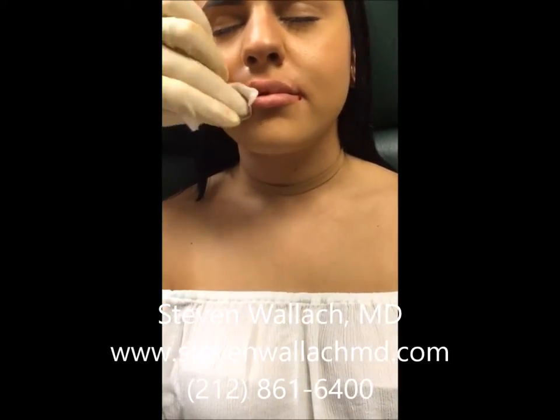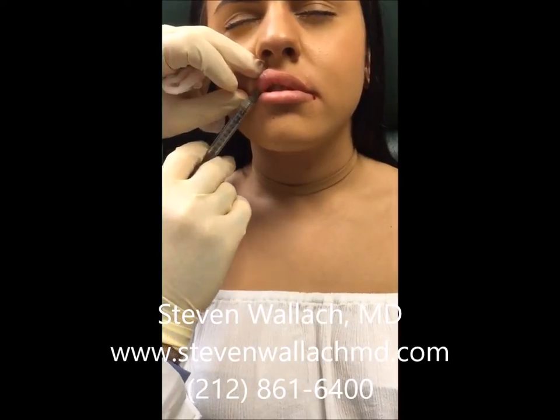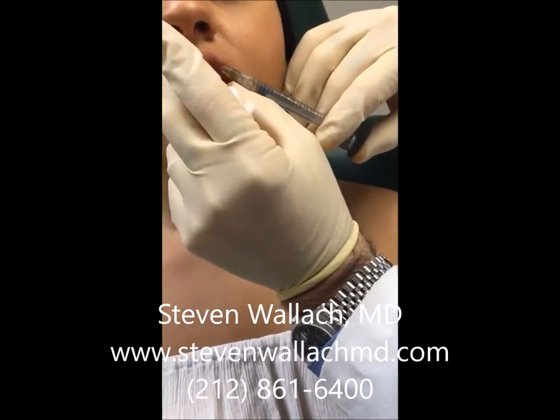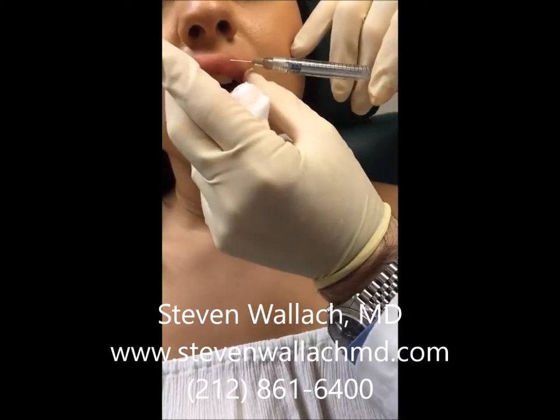Then depending on the patient preference, I use some of the material to inject the lip muscle, which I am doing right now. She felt that her upper lip was a little thin compared to her lower. Of course the lower lip is usually fuller, so I try to balance this out a little bit for the patient.